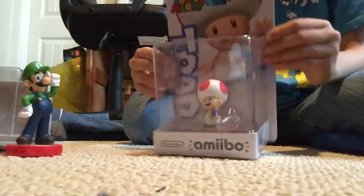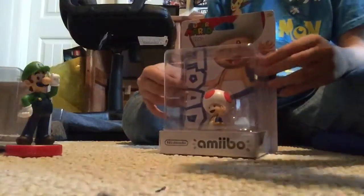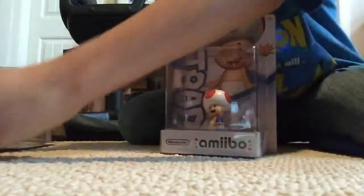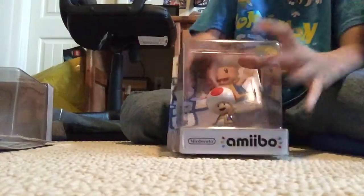So let's put Luigi into the side. Now we got Toad. I'm sure you'll see Luigi and Mario at the same time — so this is Luigi and Mario right here. Anyway, so now we're going to unbox Toad.